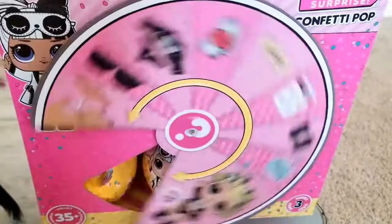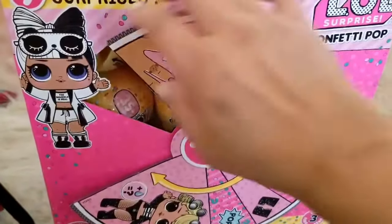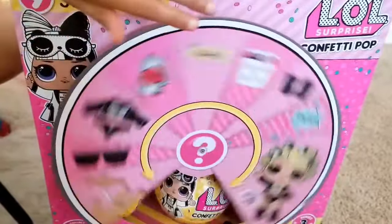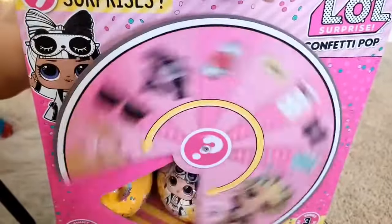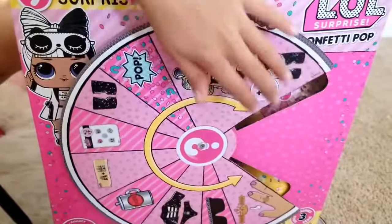Sprint! And keep on boxing. We're getting the new LOL Surprise Series 3, Wave 2. Isn't this box fun, Luna? Yeah, it looks so different. All right, let's get started on boxing.